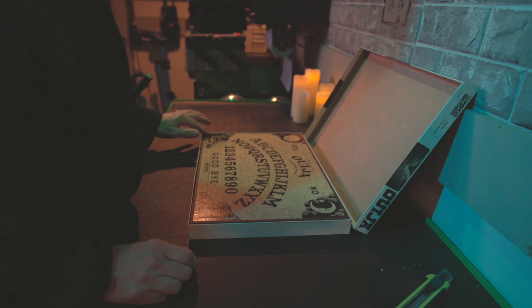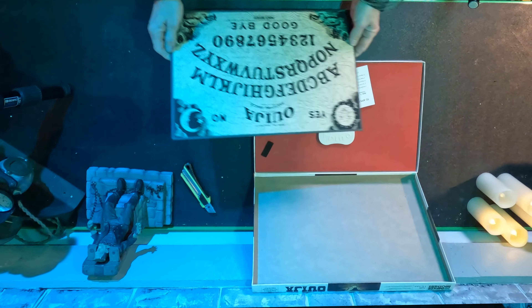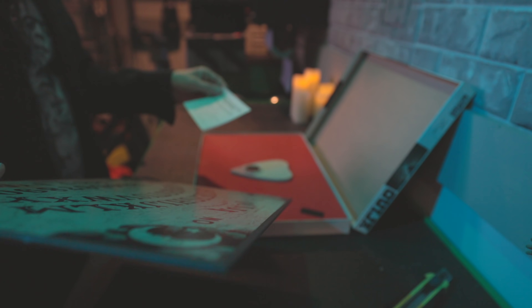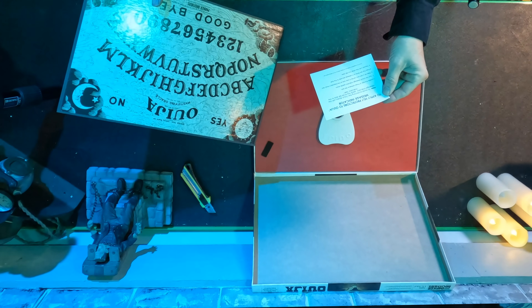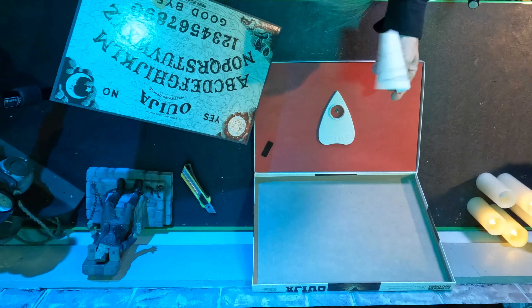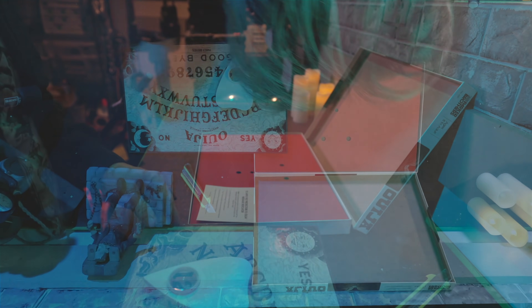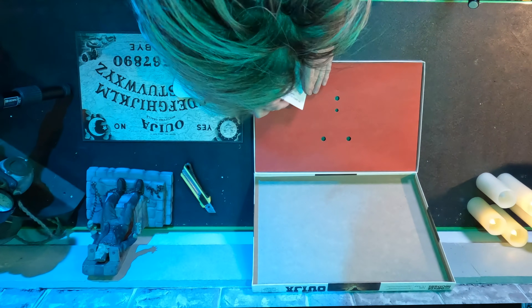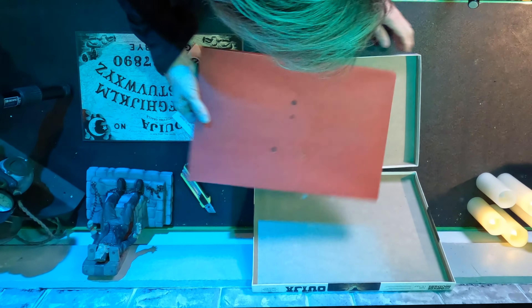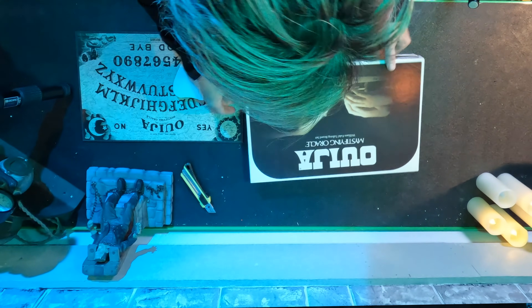Beautiful shape — just pristine. There are instructions: 'To apply feet protectors to Ouija Message Indicator, locate the strip of three adhesive felt pads, turn the Ouija Message Indicator upside down, peel and remove.' So these are the little feet. This is it. What else is in here? Just nothing else.